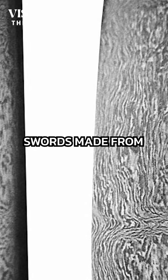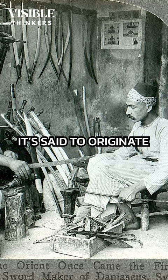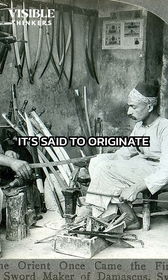Legend has it that swords made from Damascus steel could cut through rocks and other blades easily. Original Damascus swords were years ahead of their time, being both sturdy and flexible. It's said to originate in the Middle East, with some ingredients sourced from Sri Lanka.